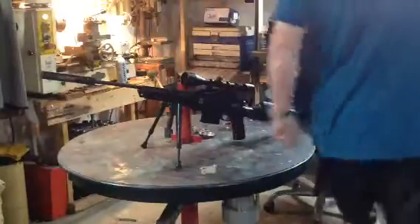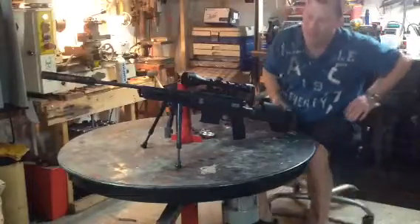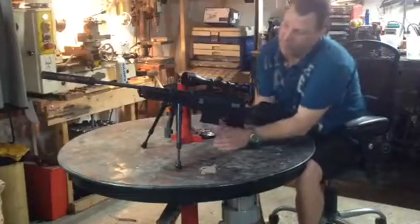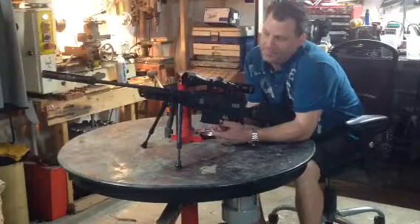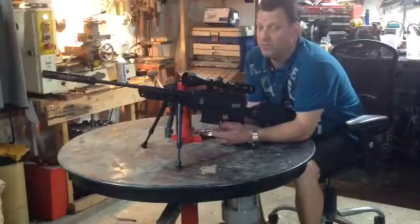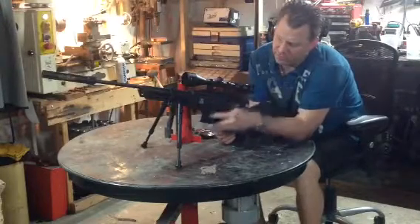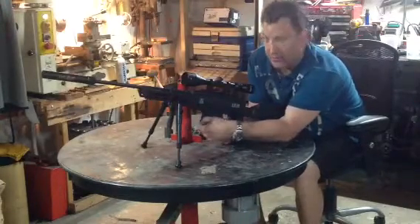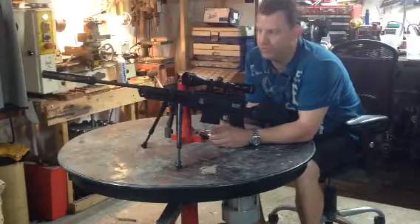Guys, Budzilla here. Today I'm doing a review on the Black Ops Tactical Sniper Rifle. This is a .177 cal break barrel air rifle. It was originally introduced by Ignite. Bear Rover has since purchased the company.